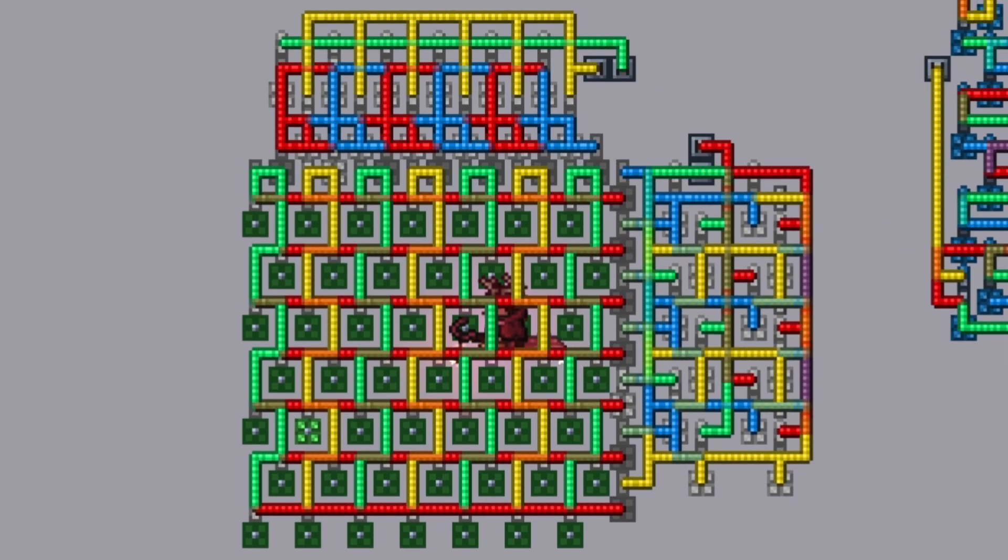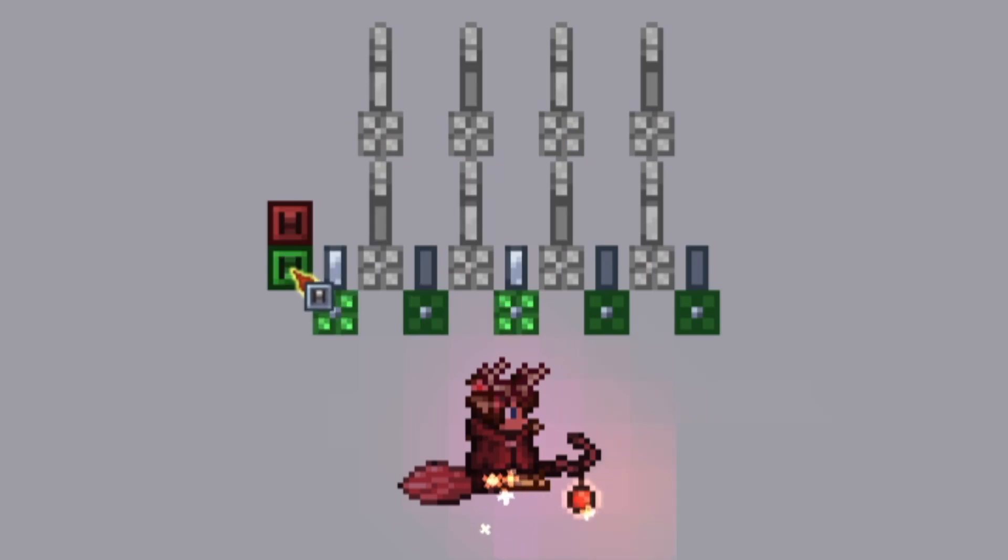If you want a lot of modularity, you can make a binary counter, and this means you can both add one and subtract one. Or if you want to take it even further, you can add or multiply several binary counters together, and then just use a binary translator to get the output.